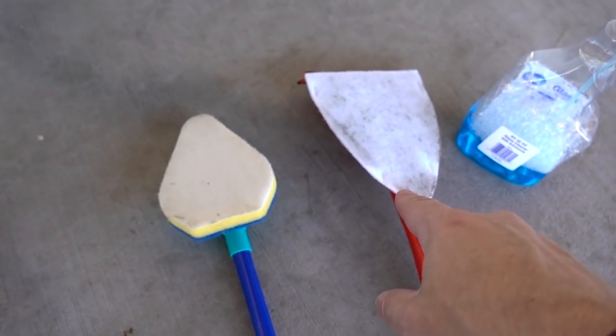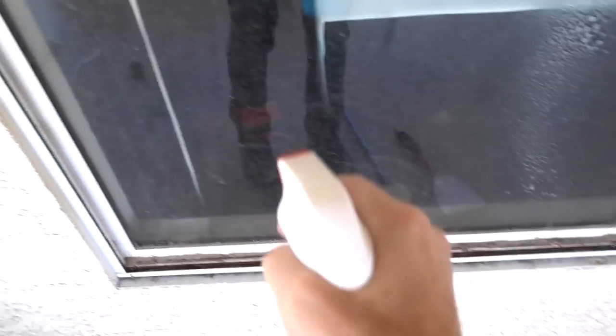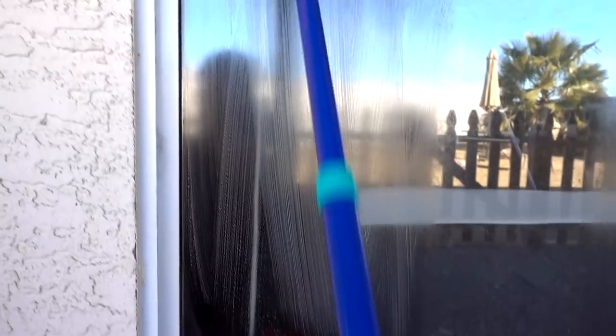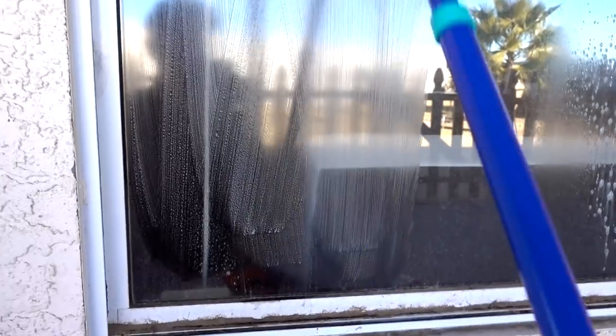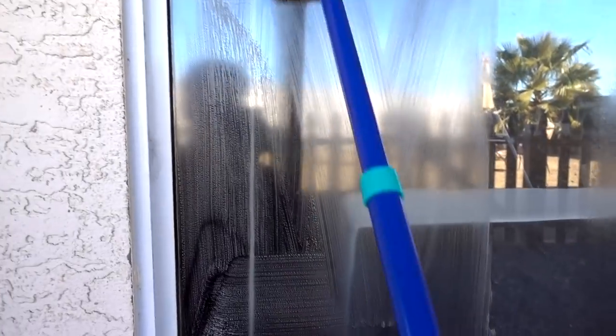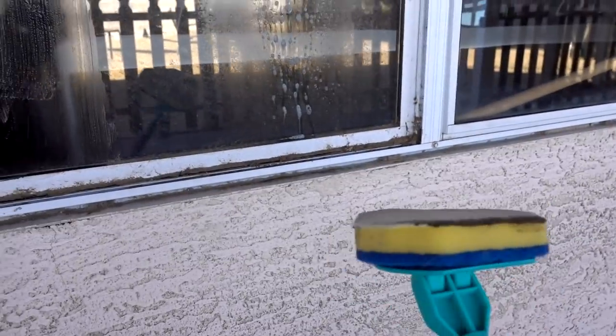I took the screen off this window because that's going to be the dirtiest window on the house — it's been behind the screen for so long. I haven't cleaned this in a long time. Look how dirty that is. I'm going to try the Clean Reach versus the Pain Doctor. I'm going to spray a little glass cleaner on both sides. First up, the Clean Reach. It's doing a good job of scrubbing and cleaning, but it's leaving all that soap behind and there's really no way to get that off built into the Clean Reach.